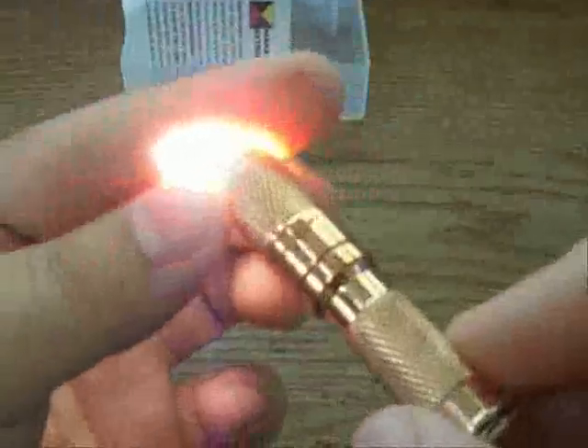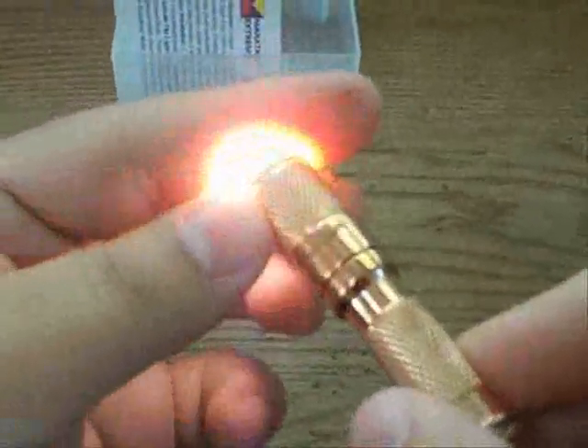I don't need to do a full review on this because I already did the review on this light — it's the same as all the other ones. The only difference is that this one is 100% copper.